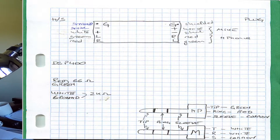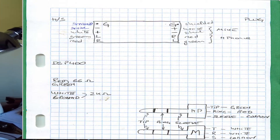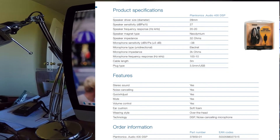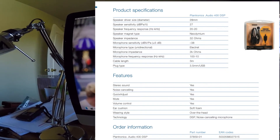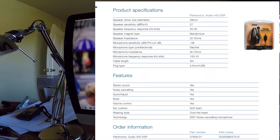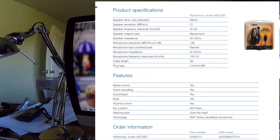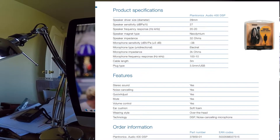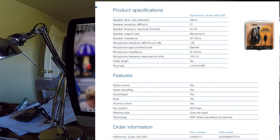On the other side: shield to ground, shield to minus, white to plus, green to left, and red to right. Doing some measurements helped me figure that out. Between the red and green I have 66 ohms; the specification says 32 ohms, so we're close enough — we're looking at two headsets in series, which is what we get.